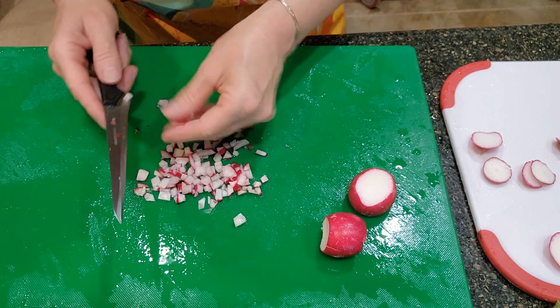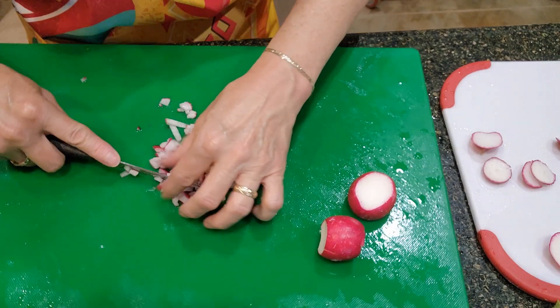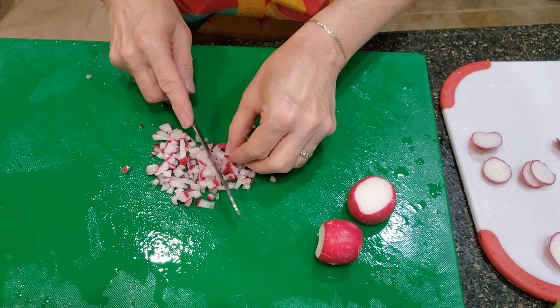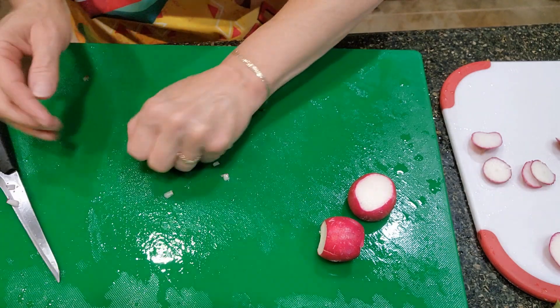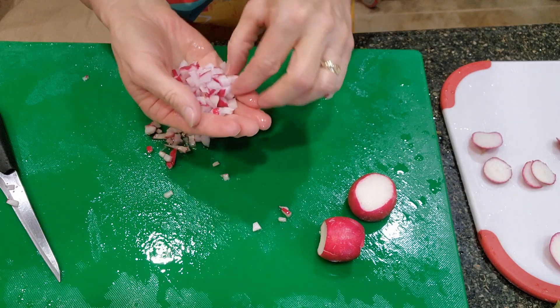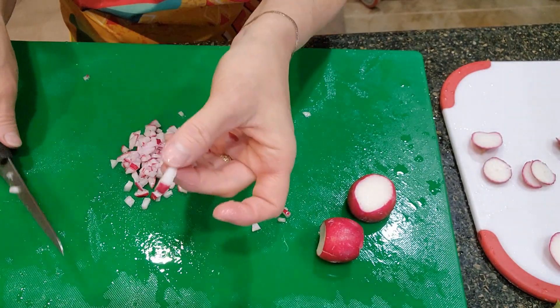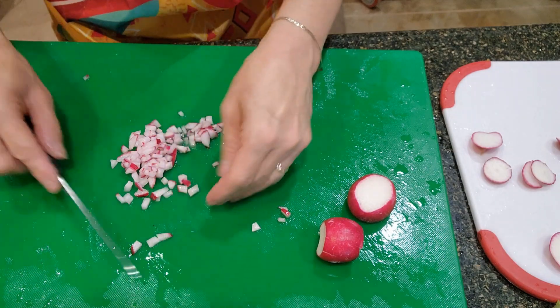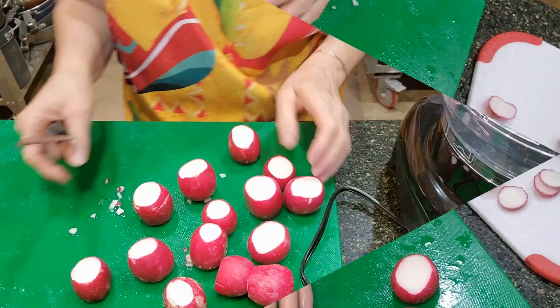I even have a mini mini food processor that sometimes I use, but I would have to use it repetitively a lot. So I'm going to try this new food processor and hopefully it works. Just to show you, this is how tiny the pieces should be. So we're going to try that food processor — I'll try it with a few of these radishes and see how it comes out.